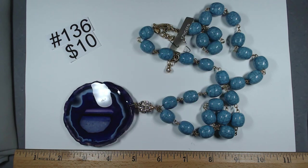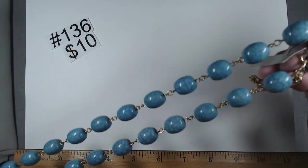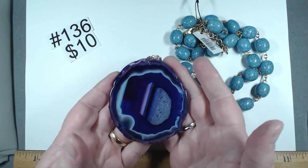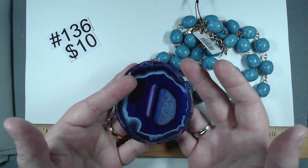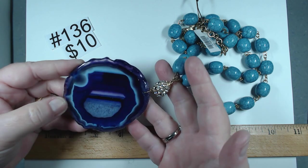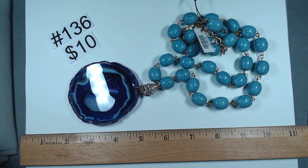This last piece is Chico's, still has its tag on — somebody cut the pricing off. It is 28 to 32 inches. We have acrylic beads that look like turquoise, then a great bead encrusted in rhinestones, and look at this pendant — almost three inches — made to look like a dyed agate but I think it's glass, maybe tempered. Gorgeous piece, still has tags. This purple and that blue — striking combination. Absolutely striking. $10, number 136.